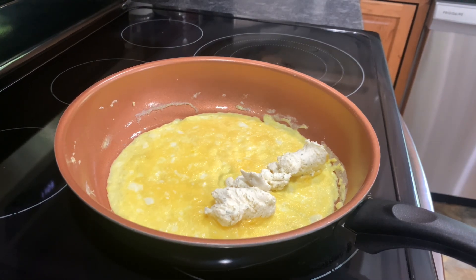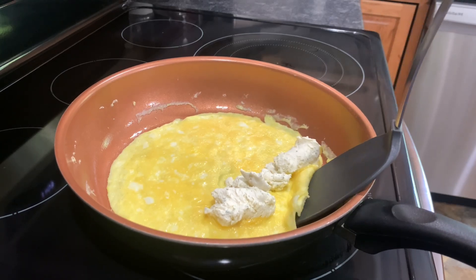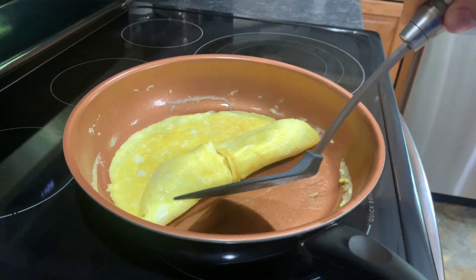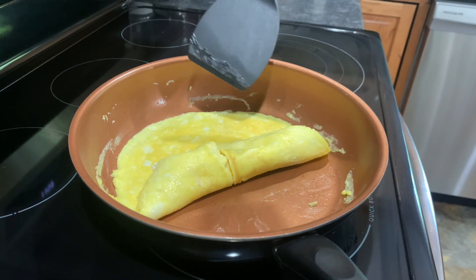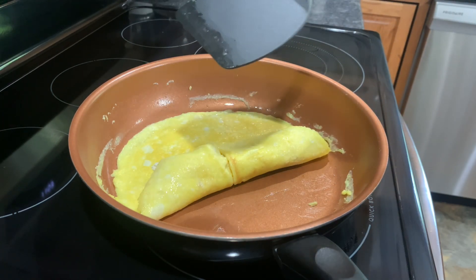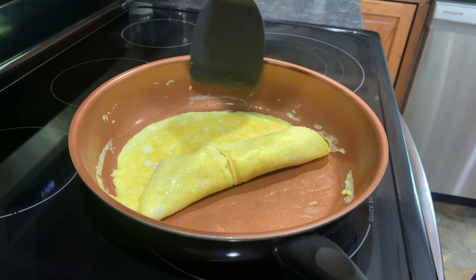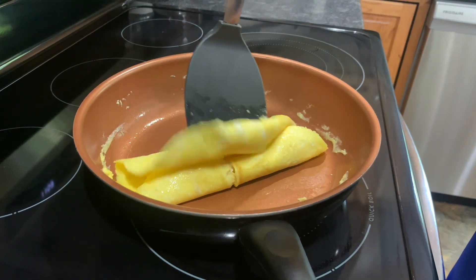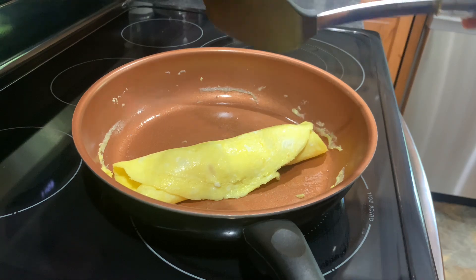Next, start by folding the omelet onto one side — I messed that one up. I think I used too much butter. Hmm, not too bad.